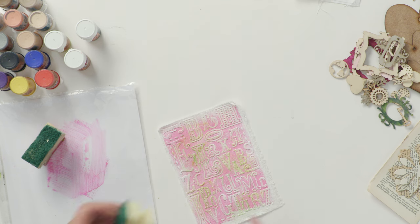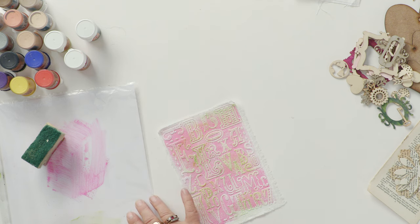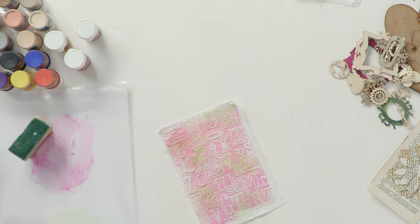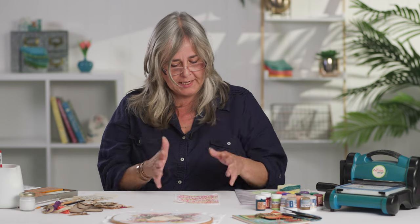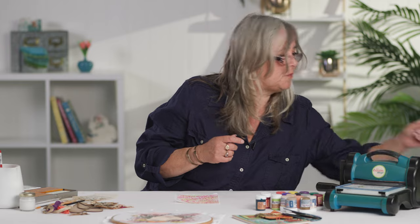Now the trick to any kind of colouring project is knowing when to stop — I do have a bit of an issue with that. If you think there's too much white there and you want it darker, then certainly darken it up. But if you're looking for a lighter, quite feminine journal cover, less colour is more. The strength of the colour with these paints is so good that you don't need to keep layering it up and layering it up — but while on the subject of layering, there is a technique I want to show you.